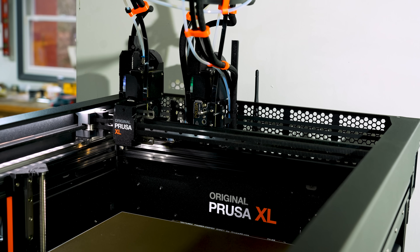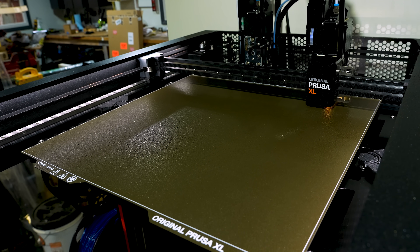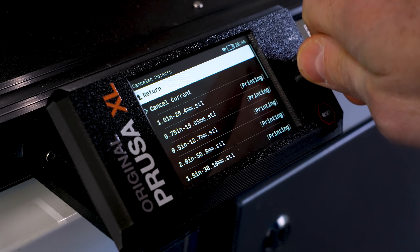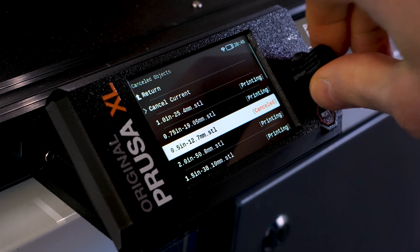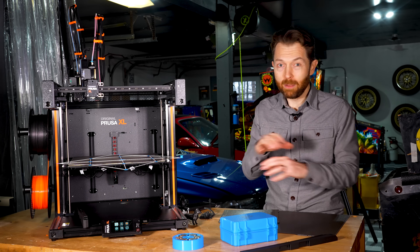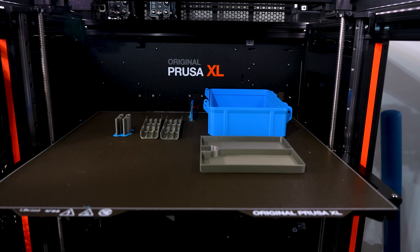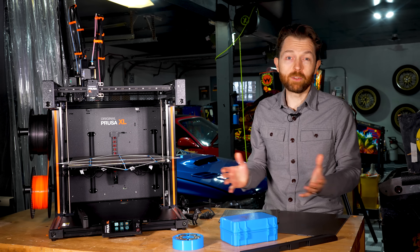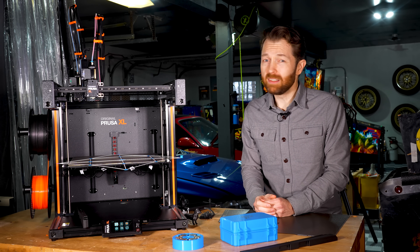So am I happy with my XL? Yes and no. I do appreciate the larger build volume and I've been able to print some large batches in one shot that previously would have taken multiple jobs to complete. I also appreciate the ability to cancel individual models within those jobs — this saved me a lot of time and filament when one of my jobs started to fail after 10 hours when one tiny component started to lift off, but all the other ones were doing just fine. I also love the ability to do multicolor prints without a ton of waste. But it took so many failed prints to get there that I felt like I was back in the early days of 3D printing, and those days were not much fun.